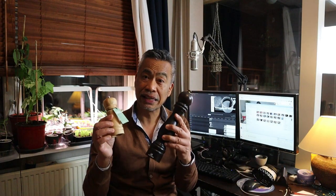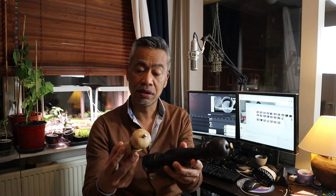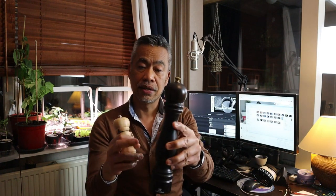As a token of appreciation to our subscribers, I'll be giving away several housewares. Primera, this classic European pepper grinder — this one is designed in France by the well-renowned car company Peugeot. I'll be giving this away to the top ten subscribers with the most comments.